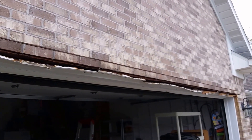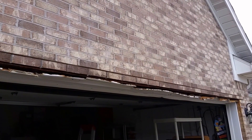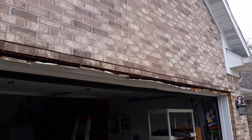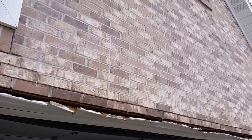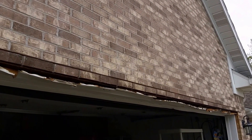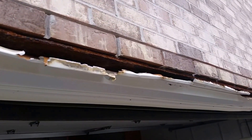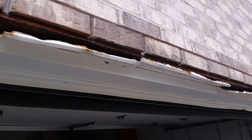Most likely the course of action will be taking at least a foot of the brick veneer off and possibly replacing the wood header above it, as well as the metal lintel, to ensure its structural strength. You'll also have to take into consideration the weight of the brick above, so you'll need several support posts in place before any type of repair or remediation is started to ensure it's not going to collapse.